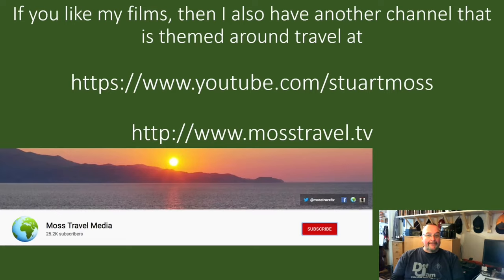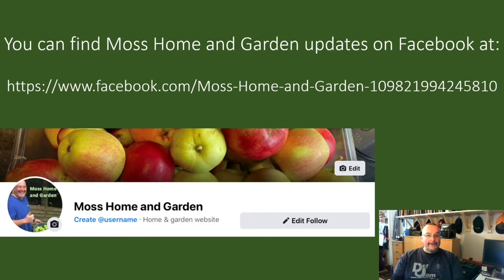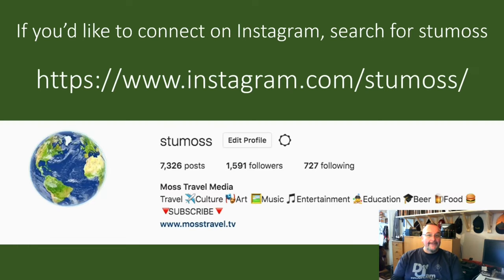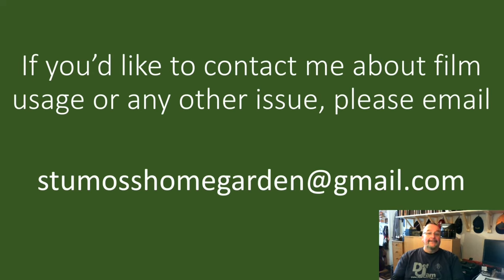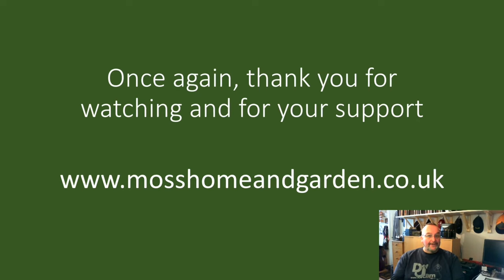If you like my films and my style of filming, you might also like my travel channel, which you can find at youtube.com/StuartMoss or www.mosstravel.tv. If you could subscribe to that channel it would be hugely appreciated. For Facebook updates, search for Moss Home and Garden and like the page. For home, garden and travel photography on Instagram, my username is StuMoss — S-T-U-M-O-S-S. On Twitter my username is at StuartMoss. If you'd like to contact me about film usage or any other issue, please email StuMossHomeGarden@gmail.com. Thank you very much for supporting my channel — I'd just like you all to have a great day.